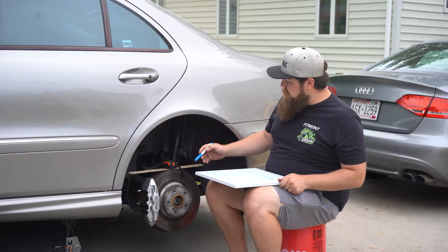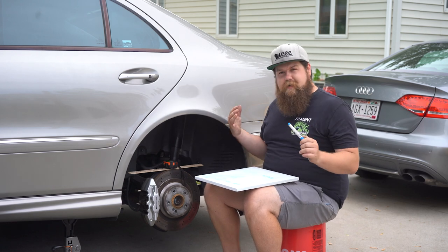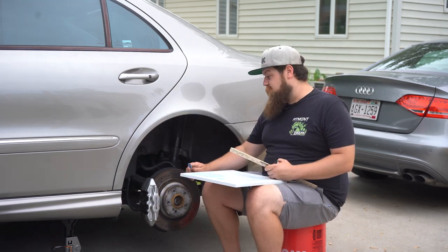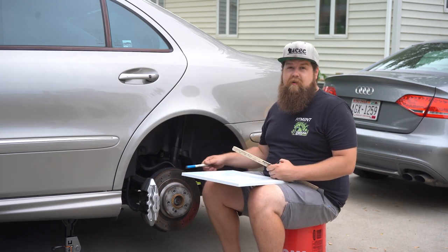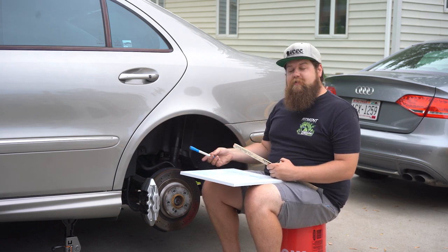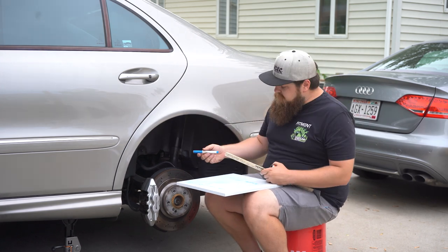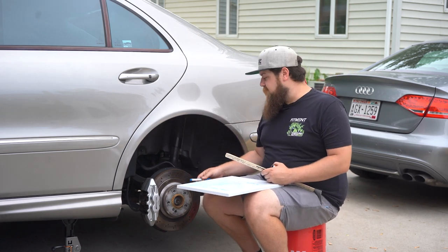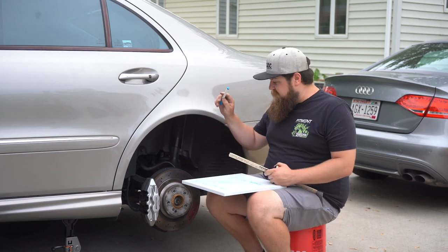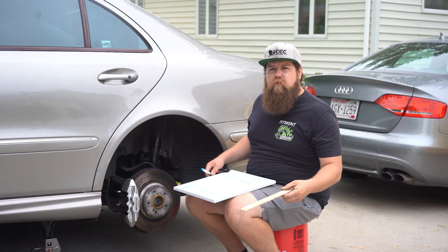Now that we know we can fit 16s, I'm going to measure the protrusion of the rear caliper to see if we need to do anything special back here. The protrusion of the rear caliper from the face of the hub is half an inch, which is 12.7 millimeters. Adding 3 millimeters for safety gives us 15.7 millimeters, which is 0.61 inches. Obviously 15 millimeters of offset isn't going to be a big deal — it's almost flush with the hub. So that's really not going to be an issue, and we can fit a 16-inch wheel on here.